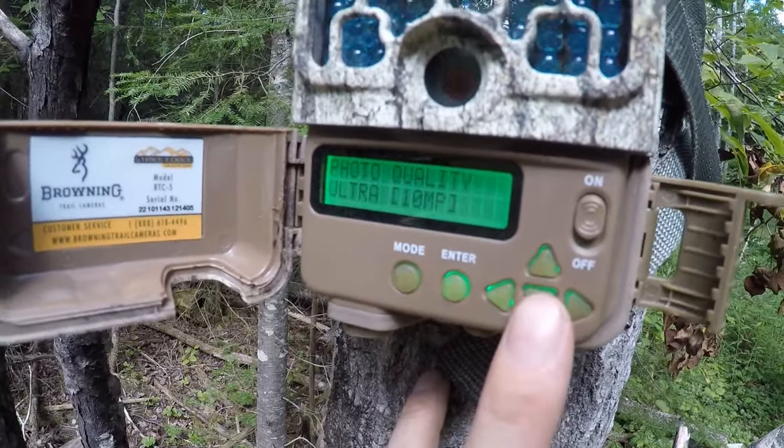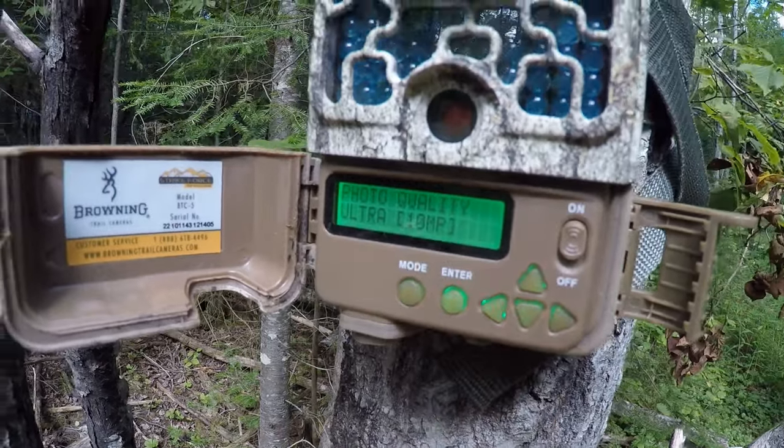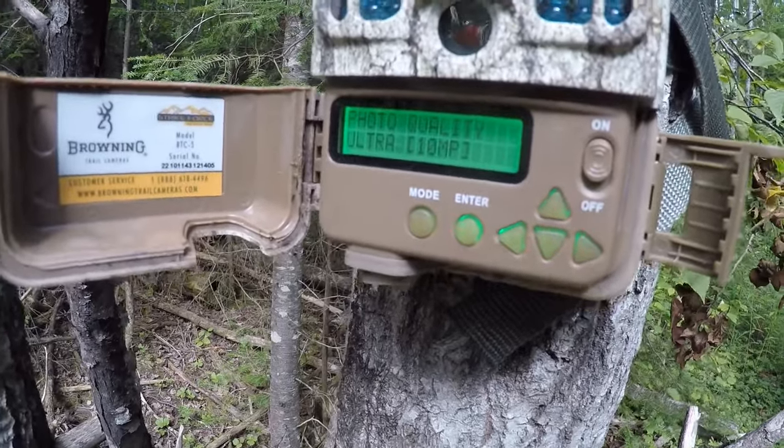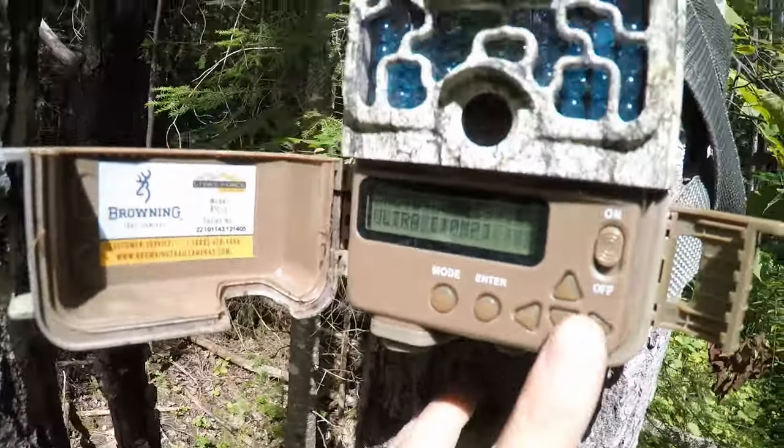Let's switch them out for the lithiums. With the Strikeforce HD, when I go into my trail camera photos I can set the photo quality to ultra, which saves a larger picture at a very high quality — 10 megapixels. Some cameras shoot at less, like 5 megapixels. If you can get a trail camera with better resolution, go for it. This camera also shoots HD video, which is amazing — you don't get grainy videos or grainy photographs.